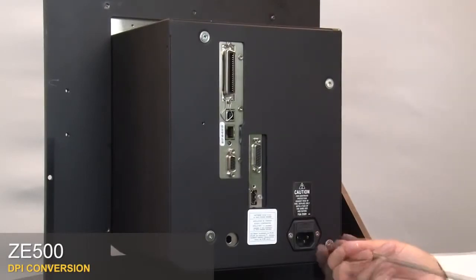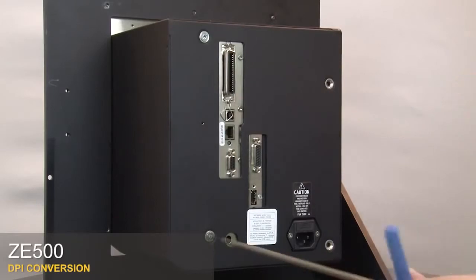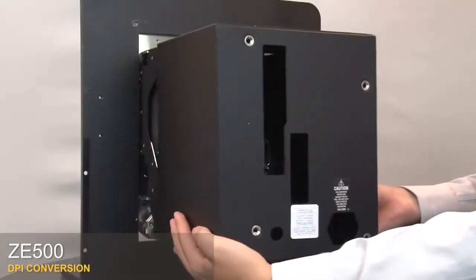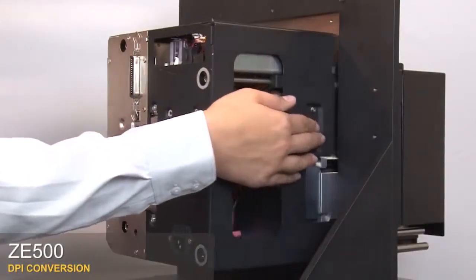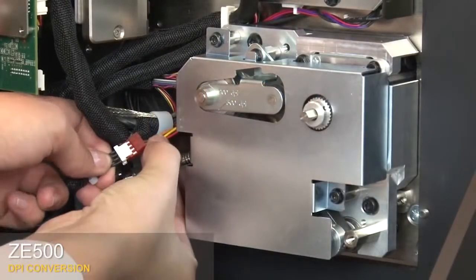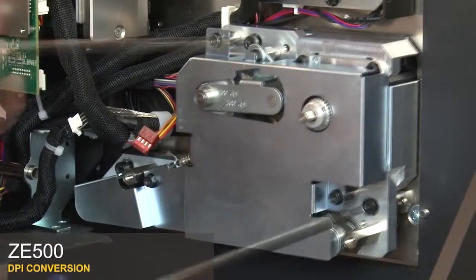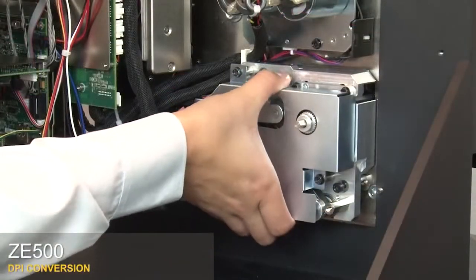Remove the four mounting screws on the electronics cover. Pull the electronics cover off the printer. Press the latch to open the electronics enclosure. Disconnect the drive system cable connector. Loosen the three captive mounting screws.